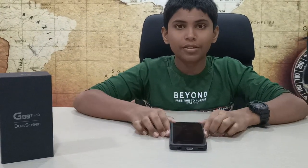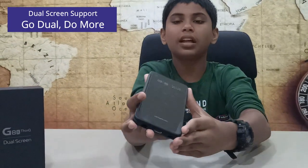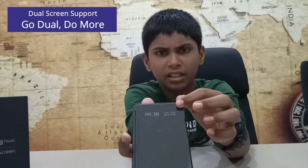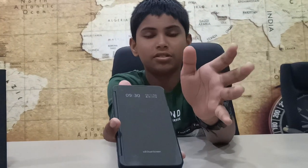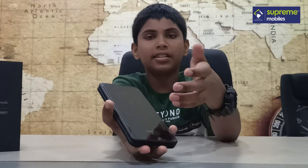Now, the main tech of this LG phone is the display. It has dual screen support. The small cover display is a normal screen — it is not a touch screen. It shows the time, day, and status.